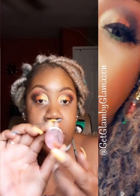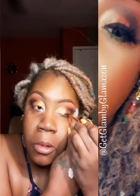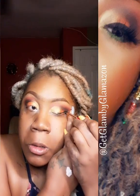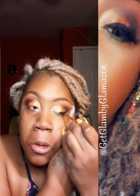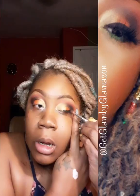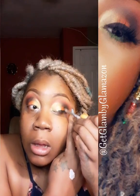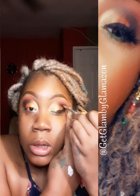Now I'm going in with the Juvia's Place gel liner in black. I'm going to use the angle brush that they provided, just using the angle part on my outer corner. I want a pretty thick line. Once I get that line down - it looks rough but will be fixed - I don't want it to dry, so I want to take the black and really get into that corner and deepen it out.